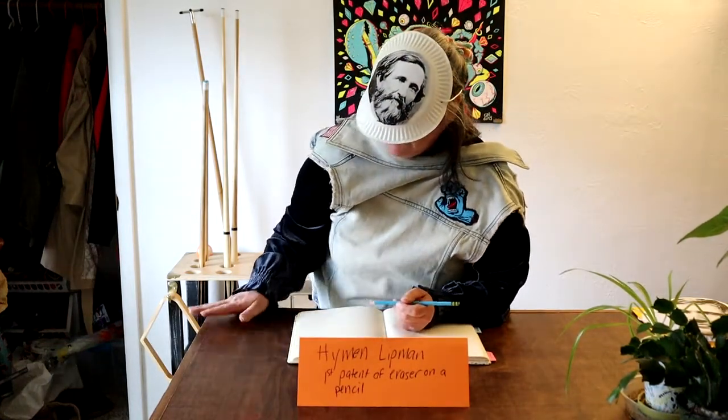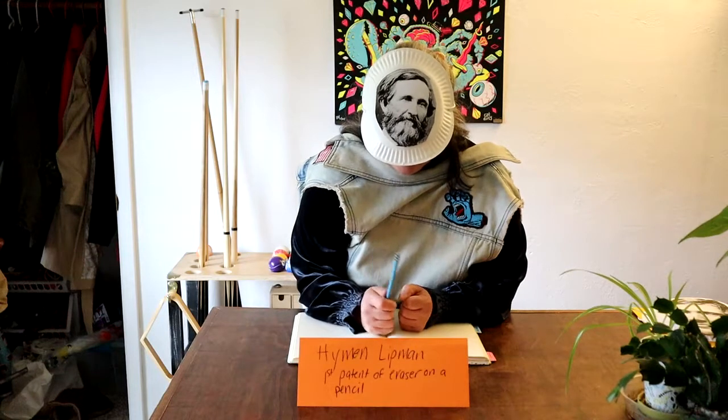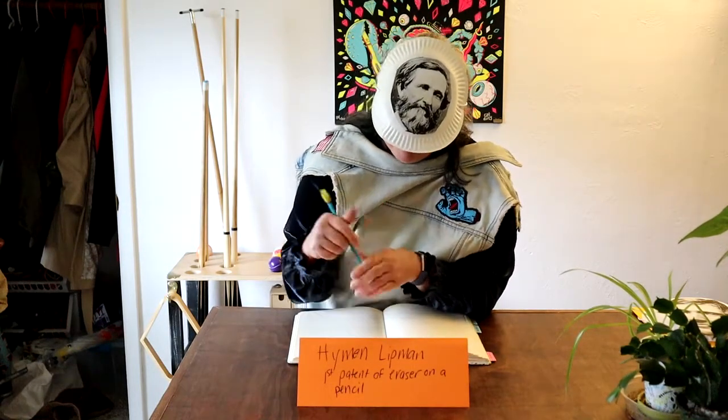Man, what did I do with my eraser? You know what would be really good is if I could put an eraser on the pencil — something like this, maybe with a metal band wrapped around it.